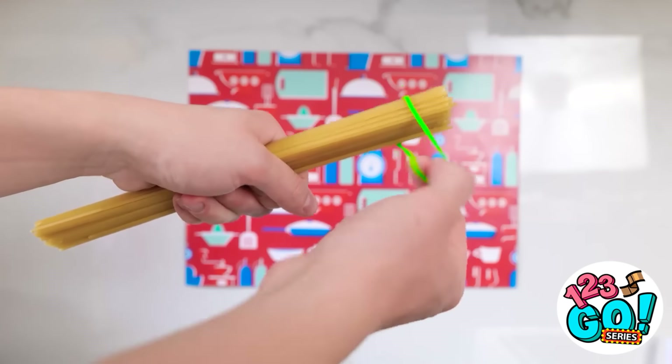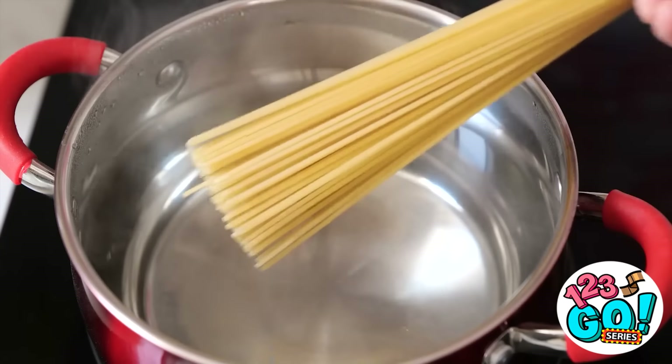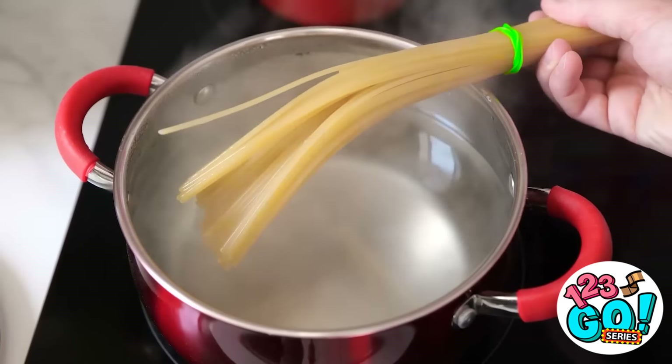Wait a minute. See this pasta? Use a rubber band to keep them secure, and put it on the end. Now dip it into the boiling water. Perfect! Exactly what I was hoping for. Just use this, Alex.